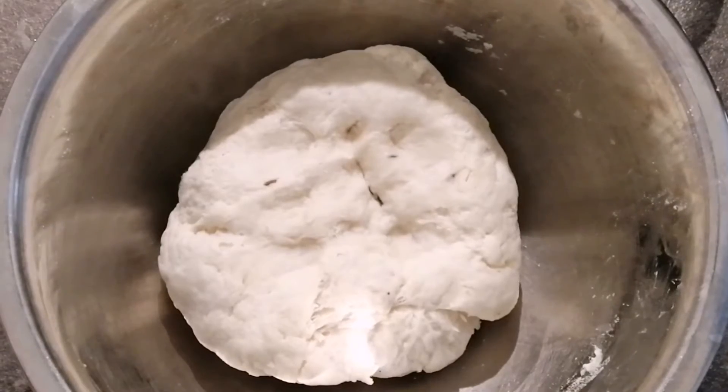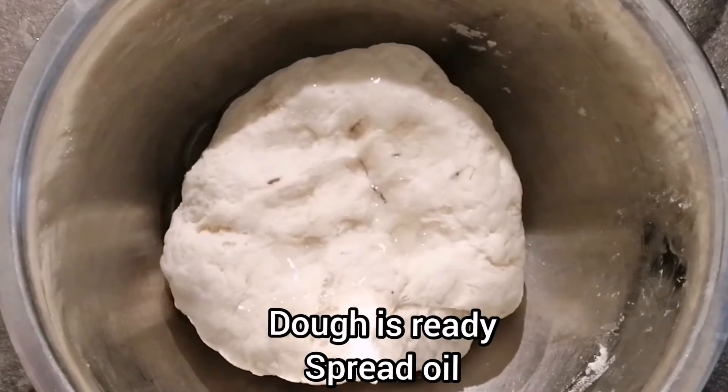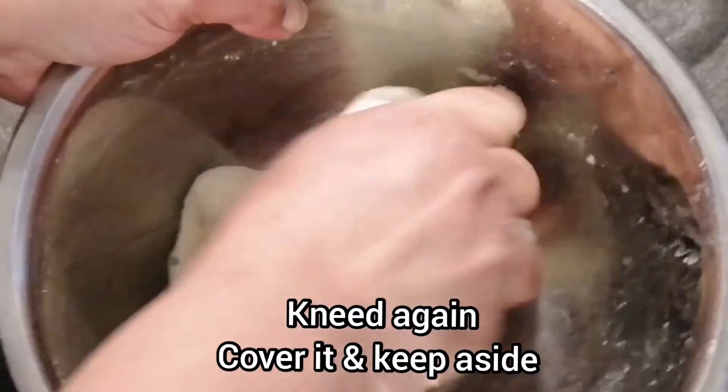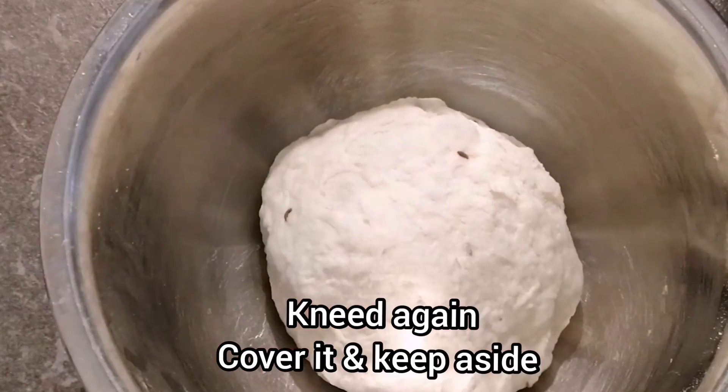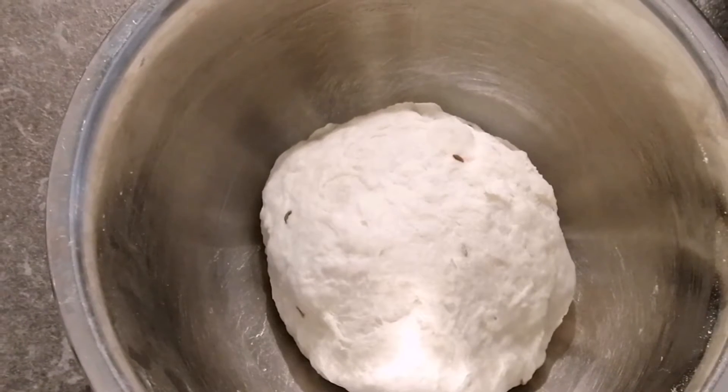My dough is ready. From the top I'll spread some oil on it and knead it again. My samosa cover dough is ready — I'll cover it and keep it aside.